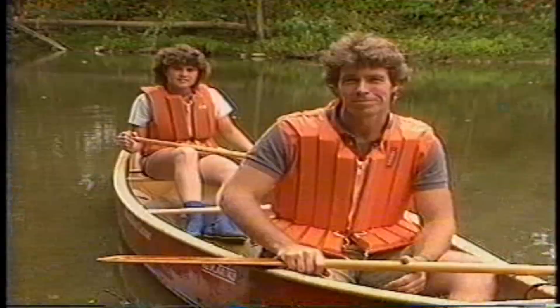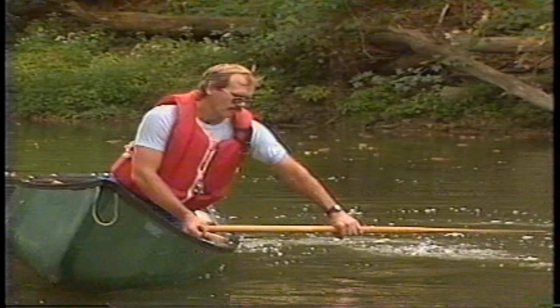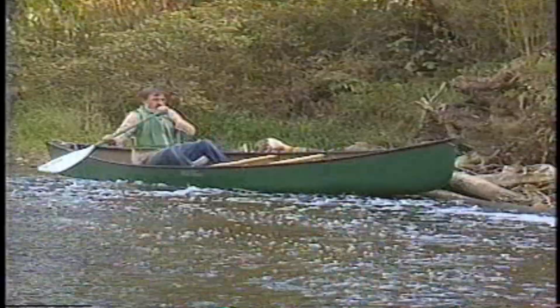Now we're ready to tackle the job of getting from here to there. With your paddle, you can pull the canoe forward, backward, sideways, or diagonally. Hold the paddle so that the power face — the side of the blade that's actually working against the water — is just above the water and nearly parallel to it, like a beaver's tail. Maintain that relative position any time the blade is out of the water. Then if the canoe starts to roll, you can instantly brace the blade against the water to give stability.